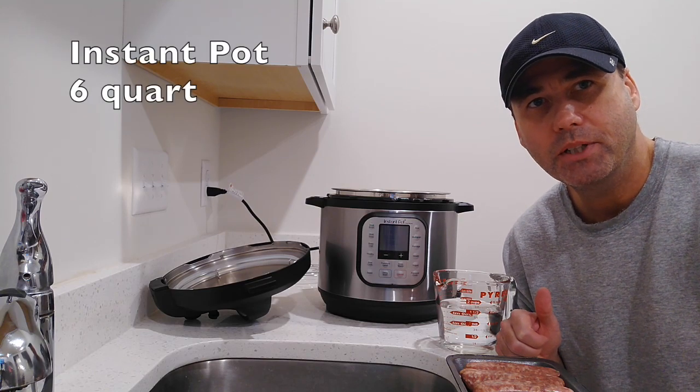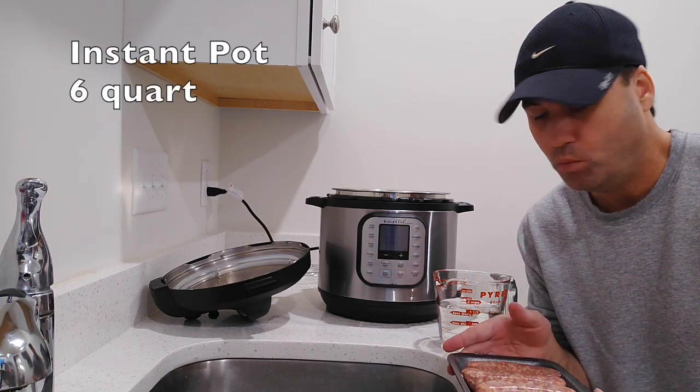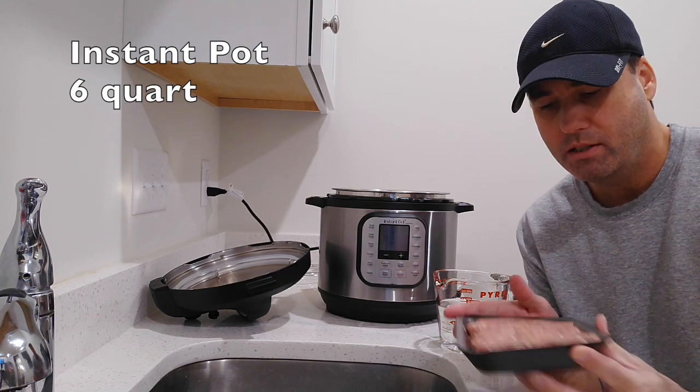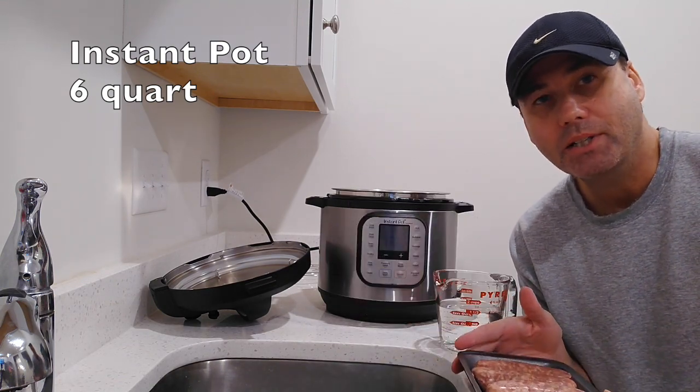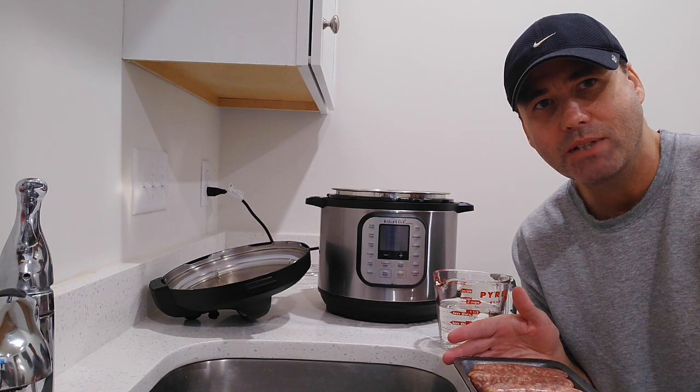Hi, thank you for joining me today. Today we're going to be cooking sweet Italian sausages and potatoes with the Instant Pot. So let's see how it comes out.